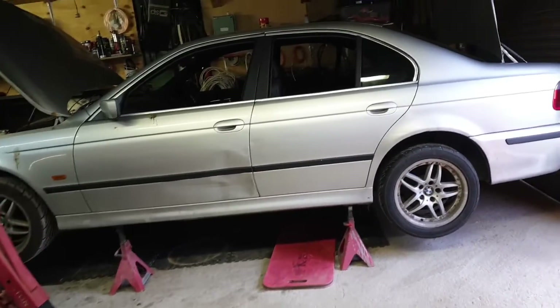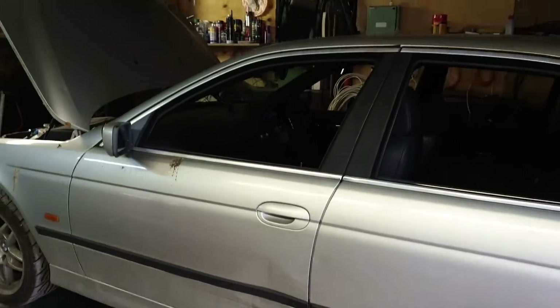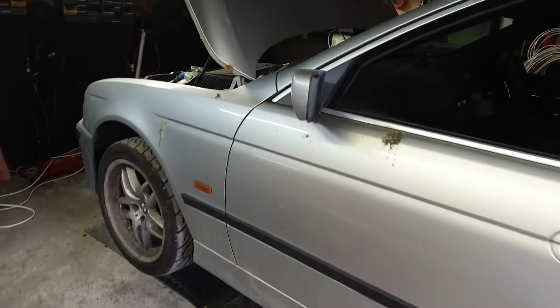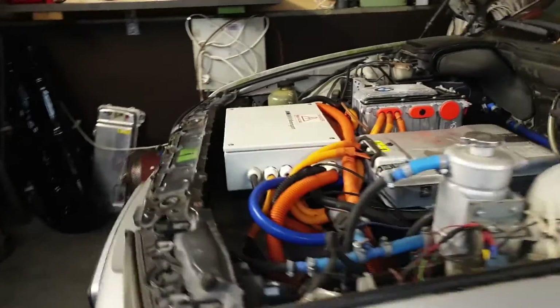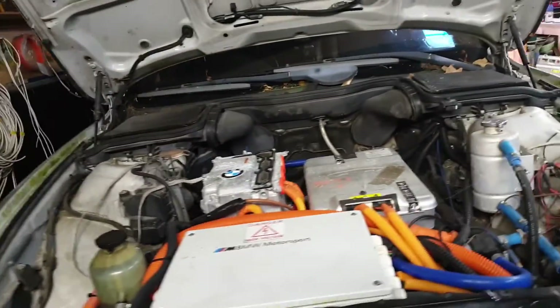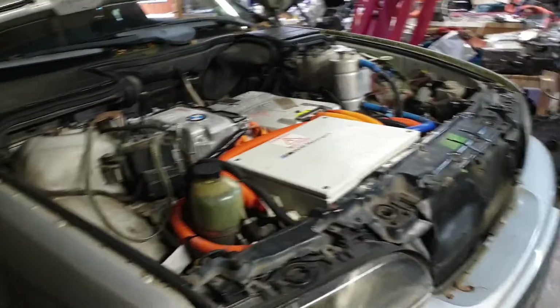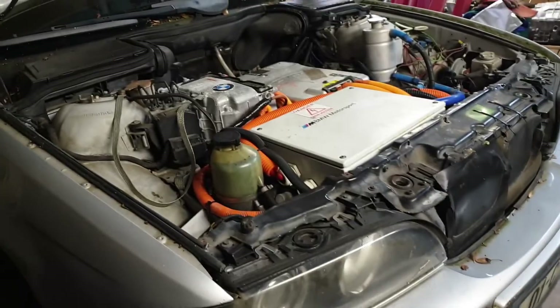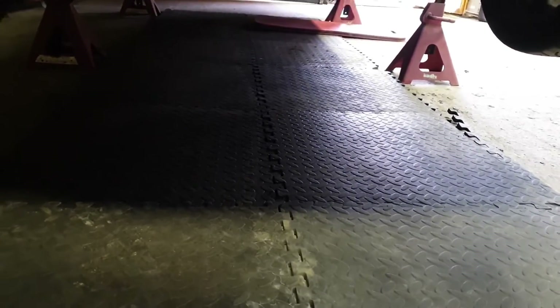Before we get into that, let's just marvel at the fact that I have a car in the barn up on stands and I can walk around it with the door closed, with all the wind and the rain outside. I can work on it here without getting wet and windy. I've got my matting on the floor for maximum comfort.